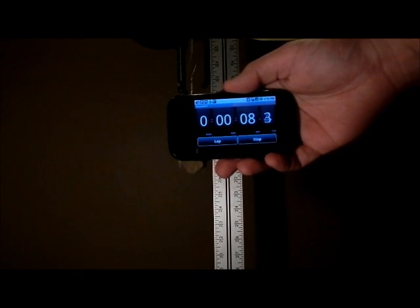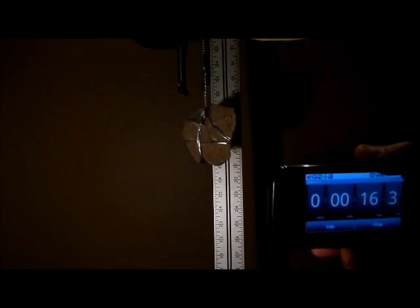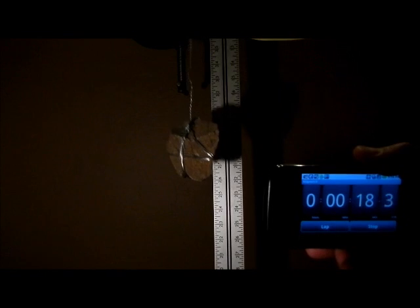You can see the timer is running. I'll place it here so you can keep an eye on it while it's going.